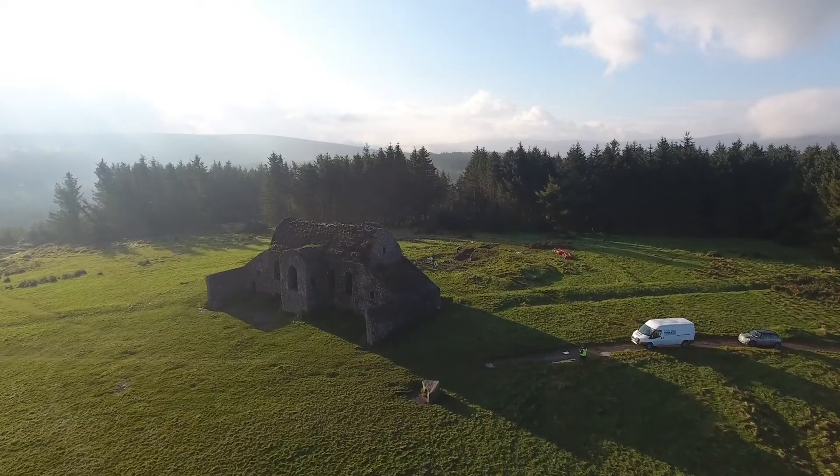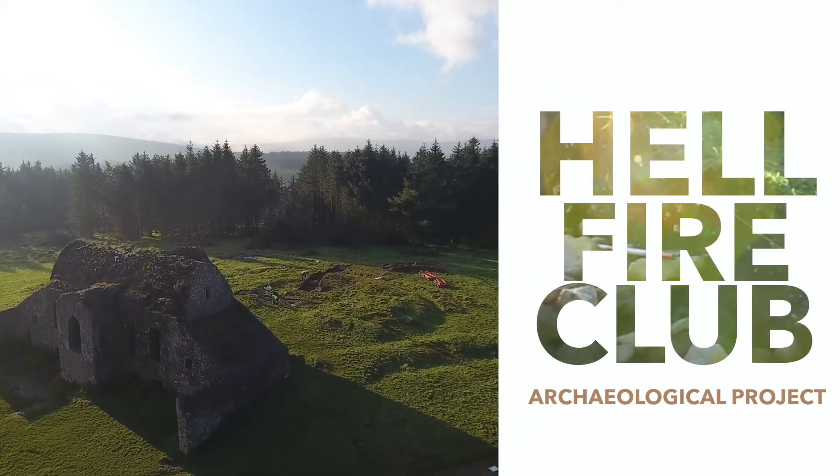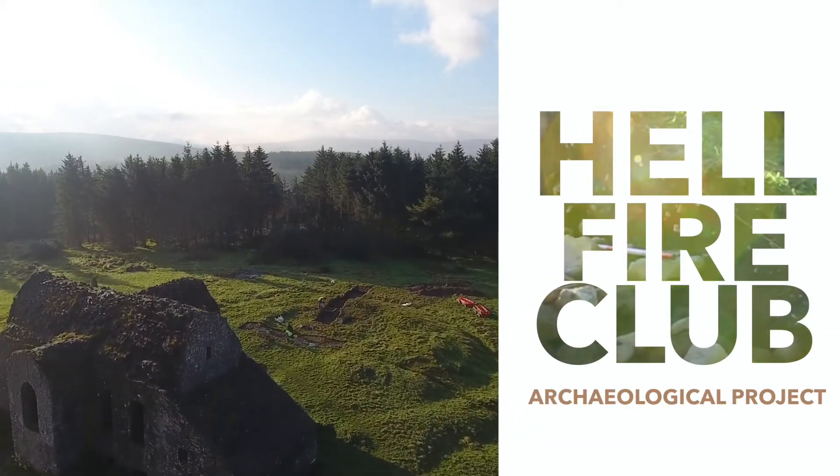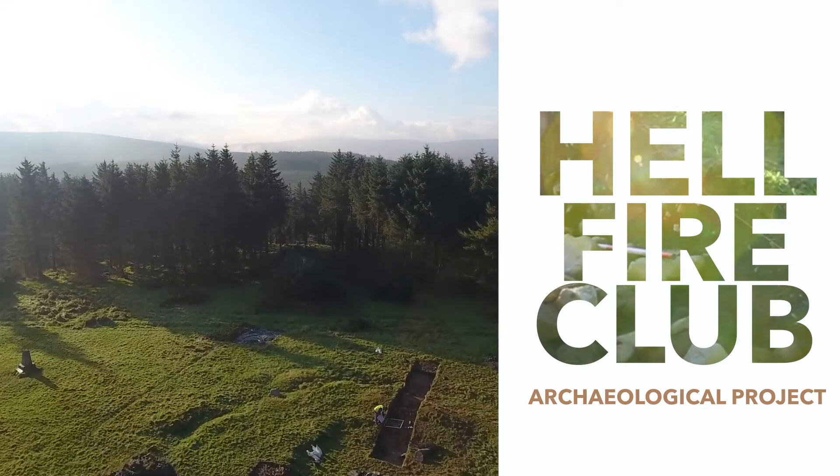Welcome to the Hellfire Club Archaeological Project. In this short video we'll take a look at some of the methods and techniques that we used to help understand the monument that lies at the back of the Hellfire Club on top of Montpellier Hill in County Dublin.